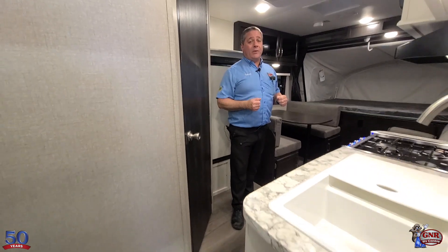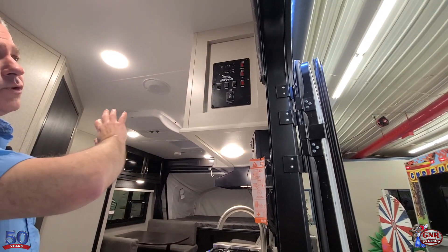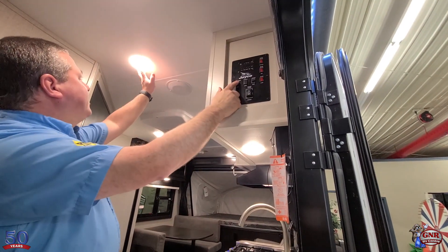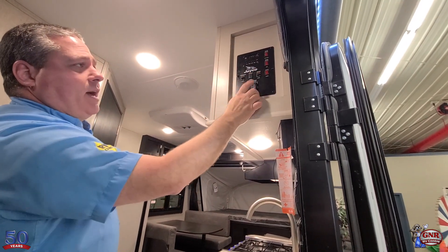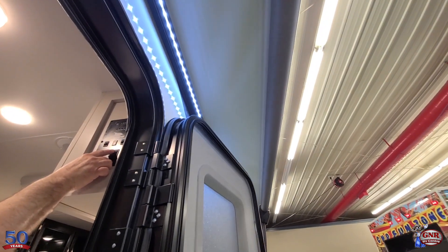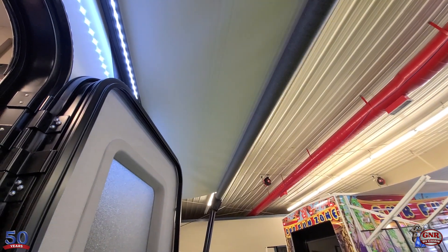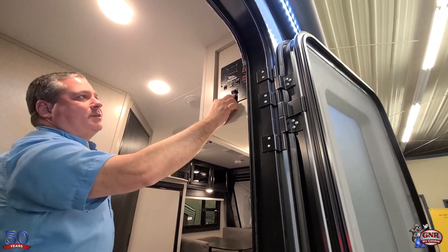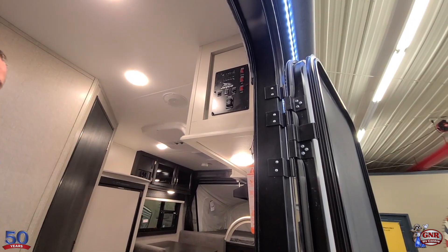We also have all our controls right here in one easy spot — the command center. You've got your lighting switches, each individually controlled, so if you don't want them all blazing on, you can control them. Awning lights — and it is a power awning, don't forget. Let's demonstrate: there it goes — that's how easy a power awning is to operate. You can see the LED lights on the outside as well, and then retract. They've taken the work out of camping. All your tank levels are easily accessible right here — tank and battery. Full battery, freshwater tank level, black tank, all your controls. One easy spot, very easy to operate.